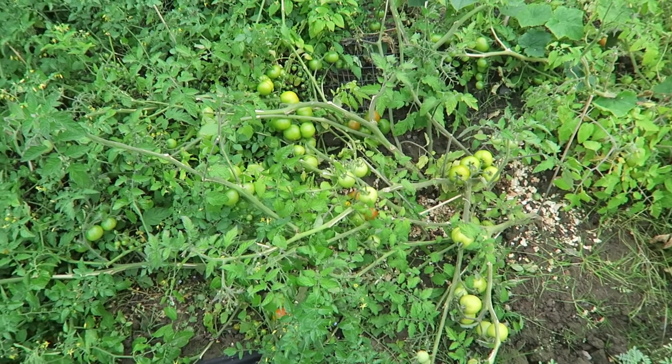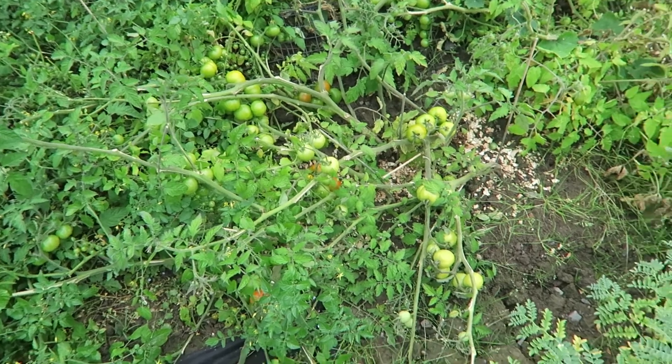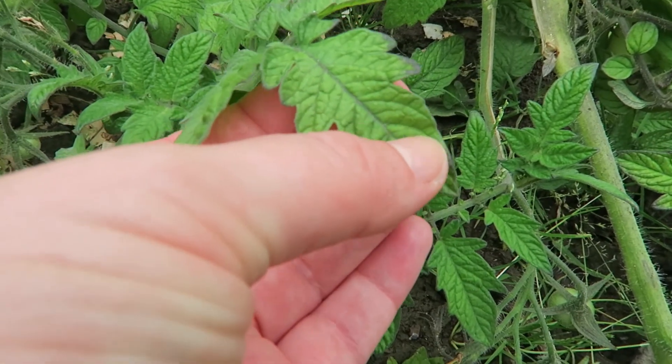I have got blight on my outdoor tomatoes, which I know Aaron from Aaron's Allotment kept warning me about. I've been keeping a close eye on them though. So the first thing that happened was that they collapsed, as you can kind of see here. And then I started to spot it on the leaves.